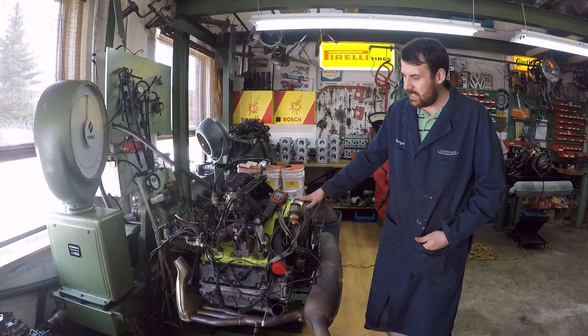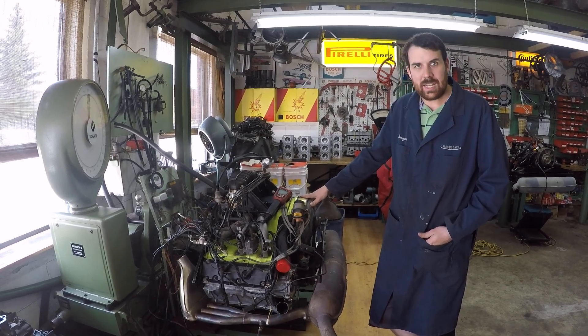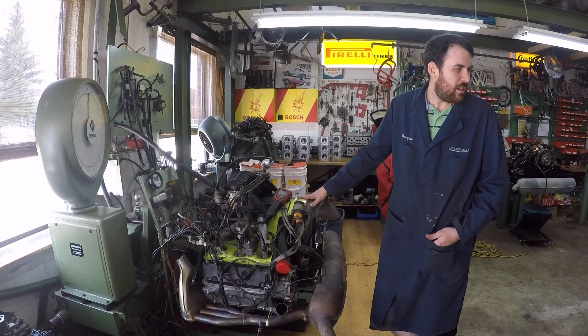So we added 1.5 millimeters worth of shims to the base gasket, the base cylinders, and hopefully brought it back down to about 9 and a half to 1. Now you can run 89 or 91 octane.